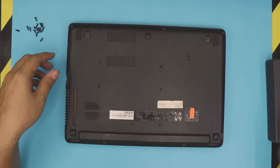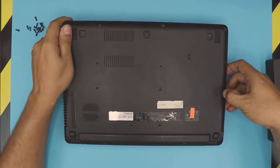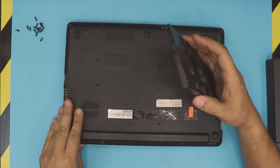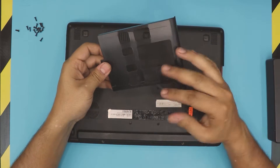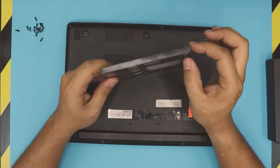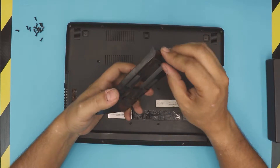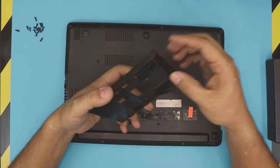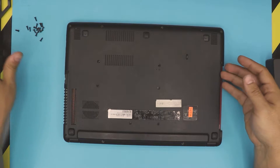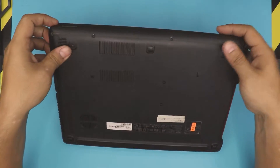Once we've removed all the screws, double-check there are no more left. You can go ahead and remove the caddy for the empty DVD ROM — just pull it out. If you have a DVD ROM caddy to place, you can put it in, but it's going to look a bit ugly on the side because you can't remove the cover. Some models give you a detachable cover, but this one doesn't.